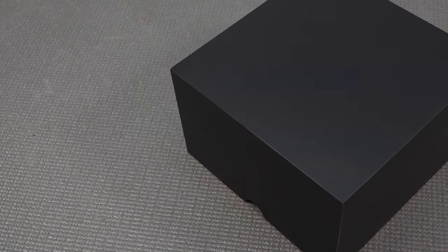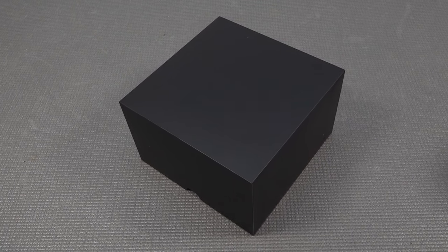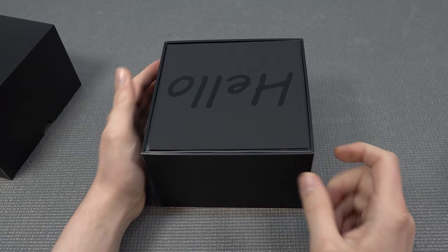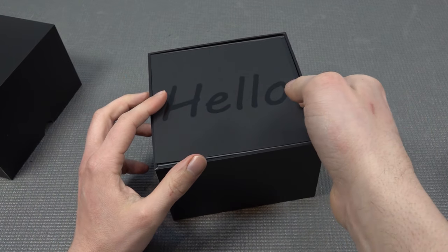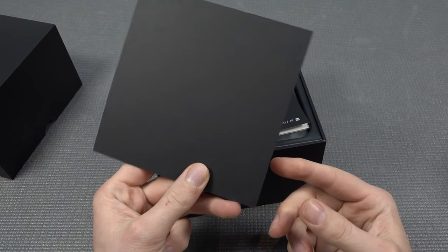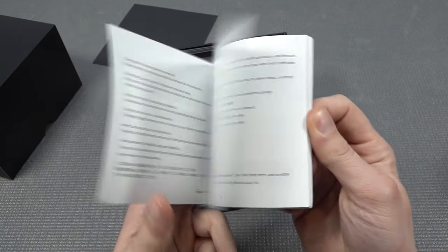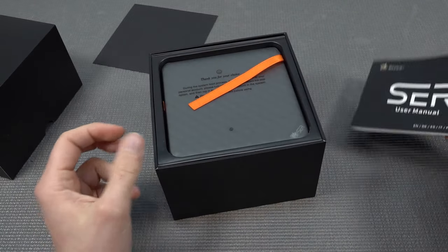Beelink is a company I've been reviewing for quite a long time now with a couple of different items, and it is sometimes a hit-or-miss when it comes to the specs. But this 6900HX is absolutely a very powerful — older but powerful — CPU and GPU chip because you can do a lot of cool things. Next up we're having the deluxe manual with some explanation of how you need to connect it and some other information about the mini PC itself.